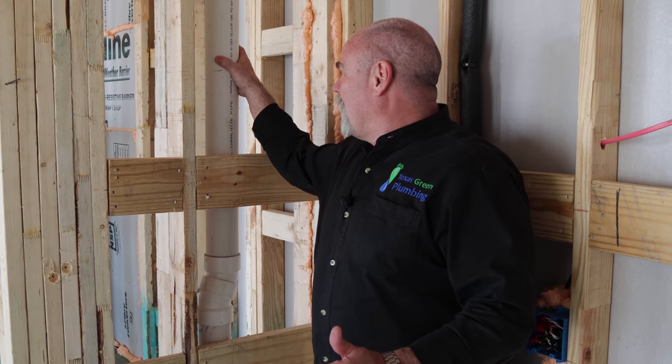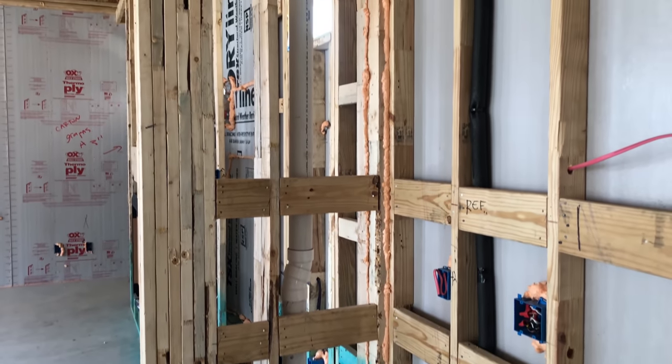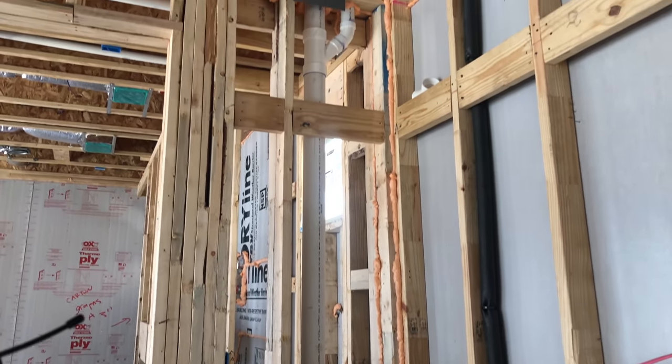This is a two-story house, so what we have here is a PVC drain line going upstairs and catching what looks like a full bathroom, and maybe even going over to catch an AC condensation drain or something. We'll talk about that more when we're upstairs.